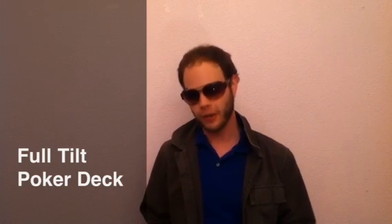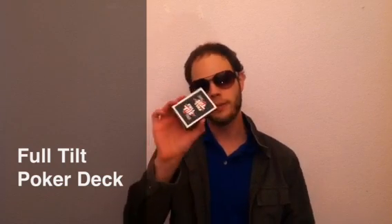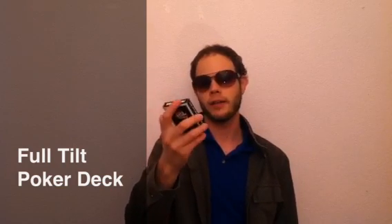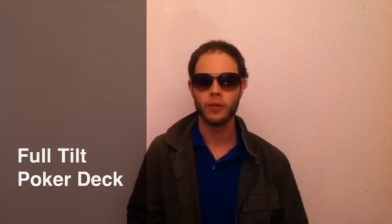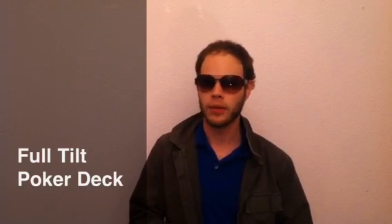Hi everyone, my name is Alan Paletti and today I'm going to be going over a very special deck of cards that are getting harder and harder to find these days. It's the Full Tilt deck from FullTilt.com. You're not supposed to be able to get the paper cards, but I've got them. You can find them through various sources — I would definitely check eBay retailers. They seem to do a really good job with finding that stuff.